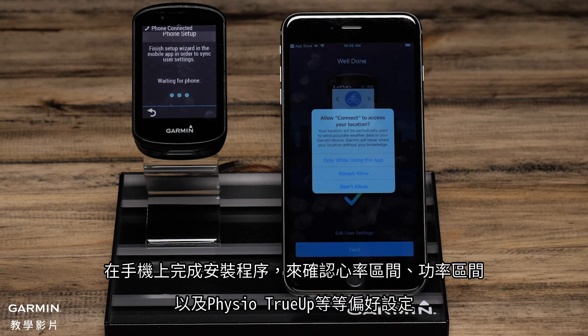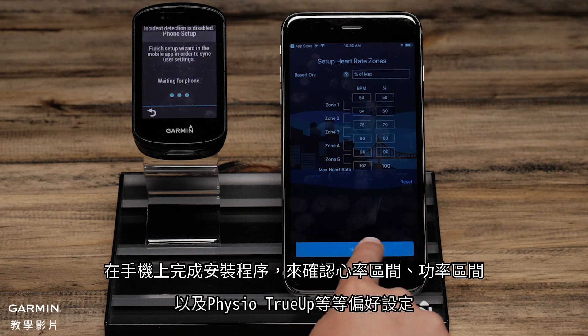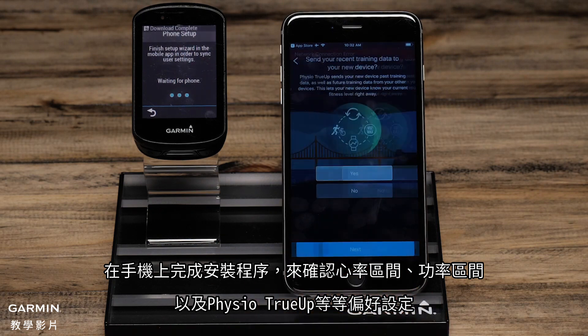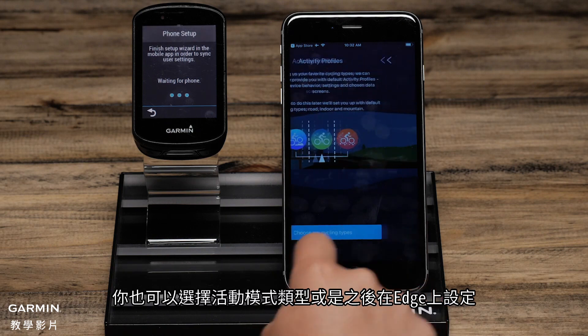On the phone, complete the Setup Wizard confirming settings such as Heart Rate Zones, Power Zones, and Physio True-Up Preferences. You can also choose Activity Profile Types or set this up later on the Edge.